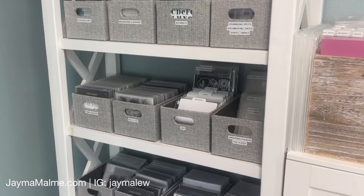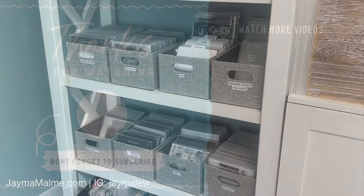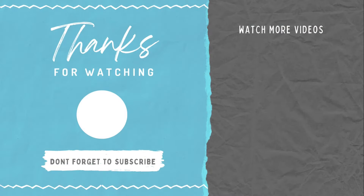I hope this video gave you some ideas for your own stamp and die storage. If you want to see more organization ideas, I do have a full craft room tour available on screen right now. And if you love scrapbooking, be sure to subscribe to my channel because I share lots of scrapbooking ideas. Thanks for watching and have a great day.